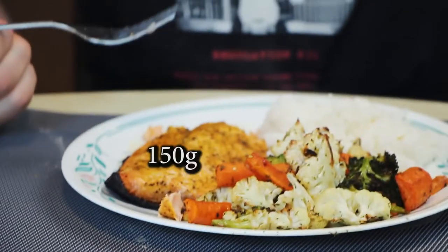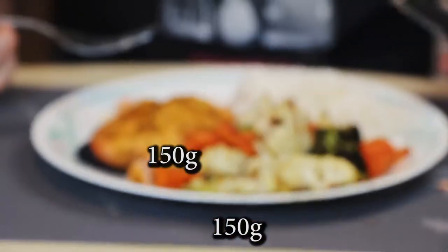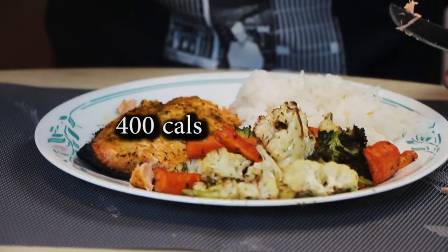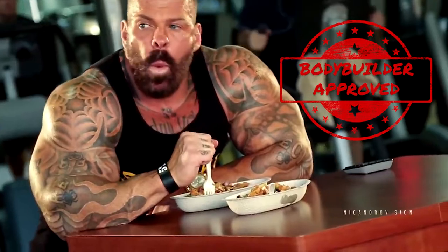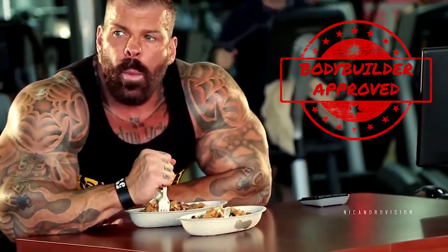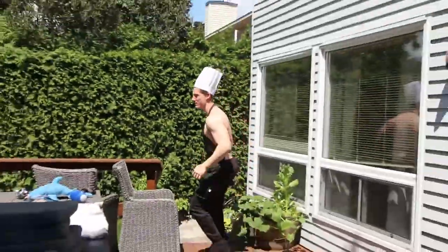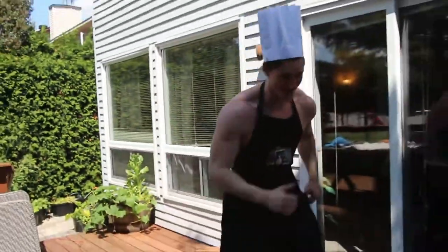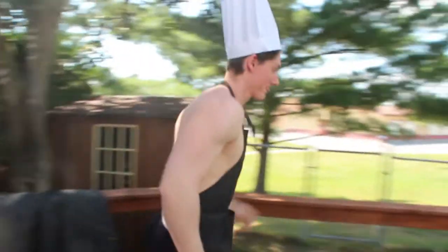If you put 150 grams of rainbow trout, 150 grams of veggies, and 100 grams of rice, this meal will contain roughly 400 calories with 37 grams of protein. Now that's a high-protein lean meal. Thank you for joining me on this flavorful journey and subscribe for more. This video was very different from my other ones, so let me know in the comments if you want to see more cooking videos of high-protein lean meals. We love you. Bye.